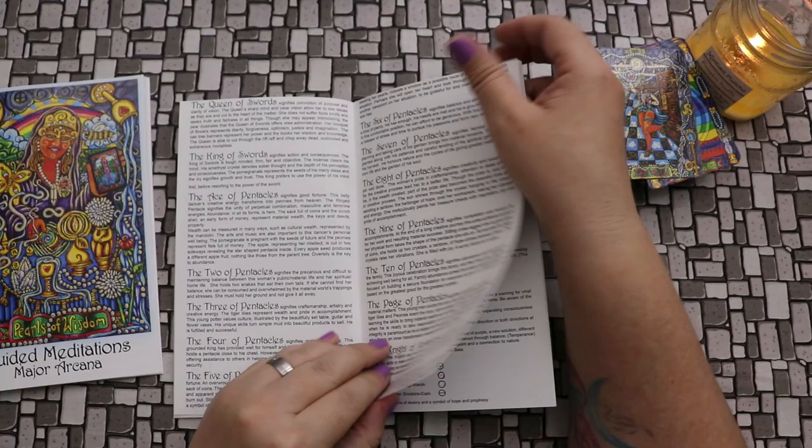And then there is an alphabetical listing of all of the symbols in the deck — just like we had with the Sideways Tarot.